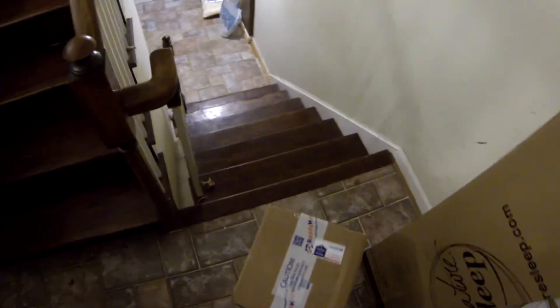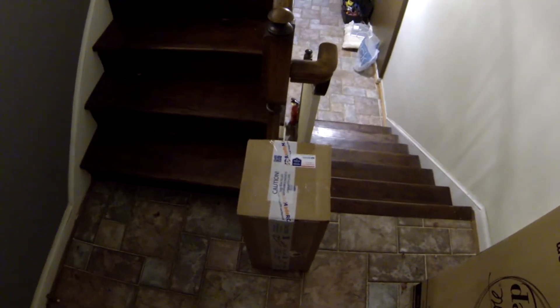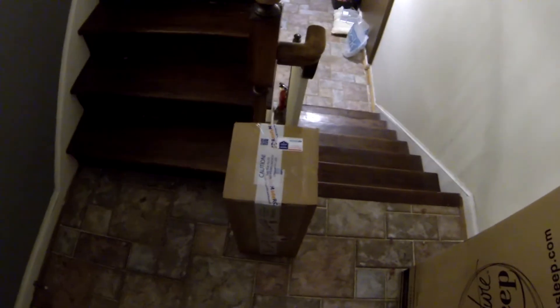Oh, what have we here? Yes sir — two days from Ohio. Not bad! Well, what's in the box?